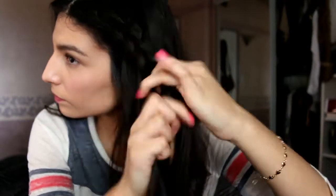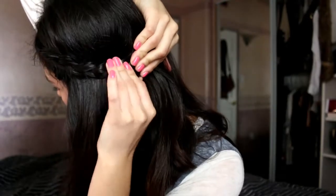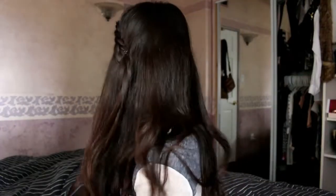Once you have a good section braided to your head, you don't have to add any more hair to the strands. Just continue braiding until you reach your ear — I stop a little past my ear. After you secure it with bobby pins. Sorry, I kind of did an awful job securing it with bobby pins because I couldn't really see well from that angle.